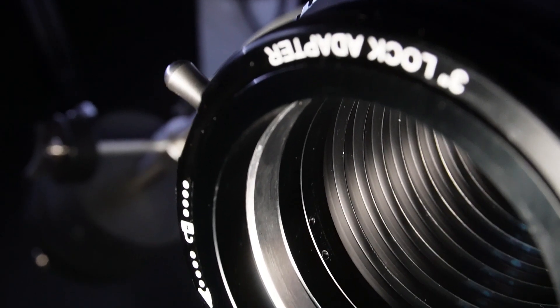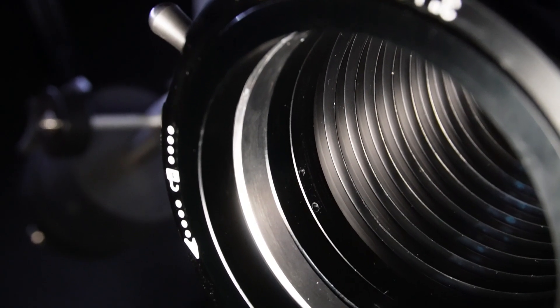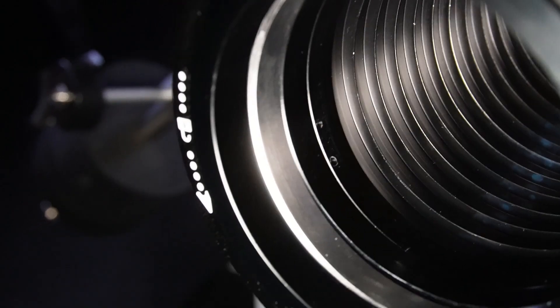The focuser draw tube is an incredible 10 millimetres thick and the inside is lined with baffles to reduce reflections. The rear of the focuser body has a silver ring to provide a self-centering locking system to the draw tube.